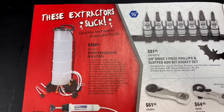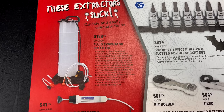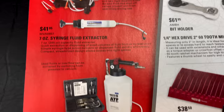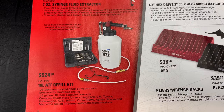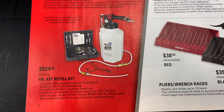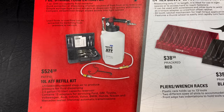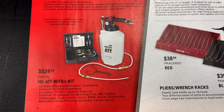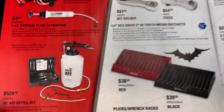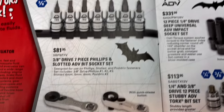They've got the Modivac extractor — the 8.8-liter version for $188.50. There's also a 7-ounce syringe fluid extractor for $41.95. And they have the 10-liter transmission refill kit for $524.50, which comes with 13 adapters for servicing Ford, GM, Toyota, Volkswagen, Audi, Infiniti, Volvo, BMW, Hyundai, Honda, Nissan, and Mercedes sealed lifetime automatic transmissions. If you're doing transmission services, that might be something you're interested in.